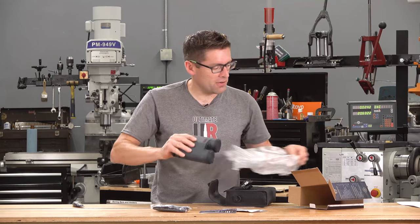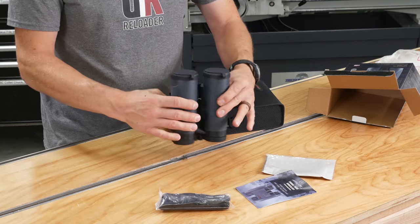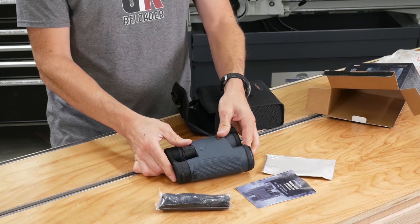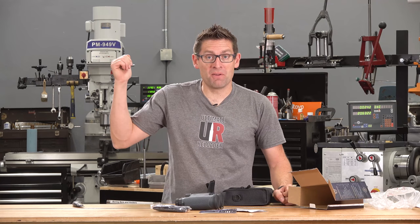Look at that — wow. This has got ED glass. It's got the integral laser rangefinder. I'm gonna get everything unpacked here, and then I'm gonna give you a quick tour, and then we're gonna go out in the field and take a look at them.